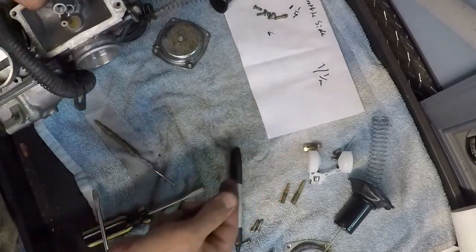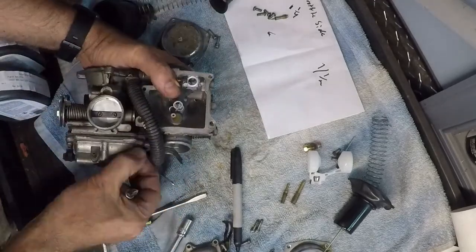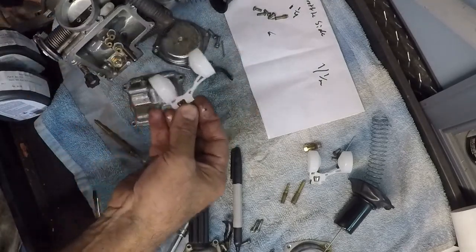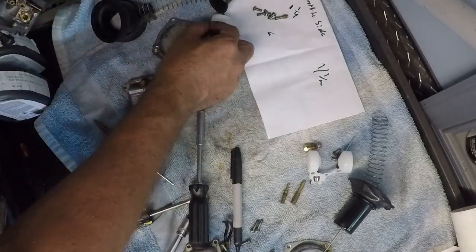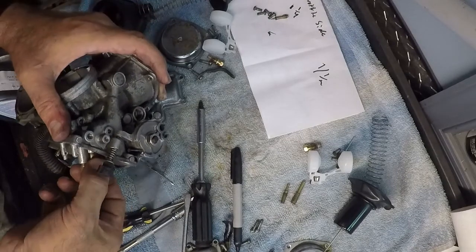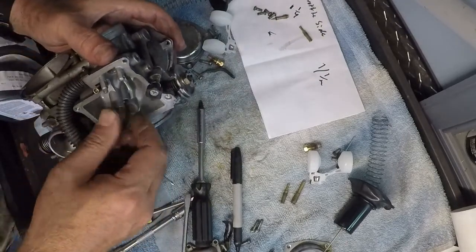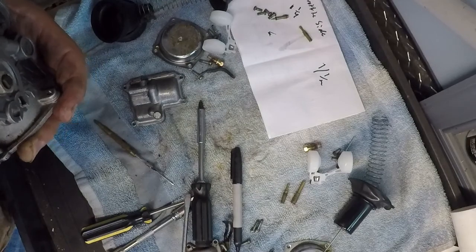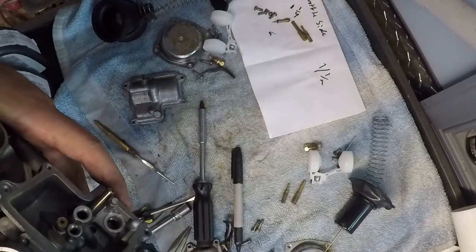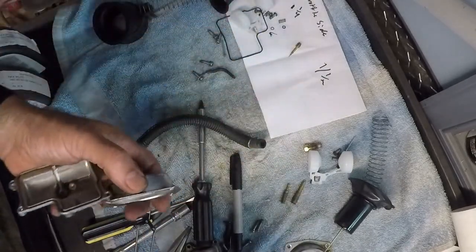I'm going to put the screen on the bottom - usually they fall off. I'm going to put all this in the ultrasonic cleaner along with this, and then I'll be back.